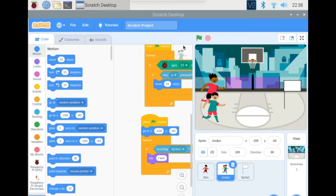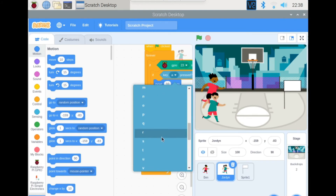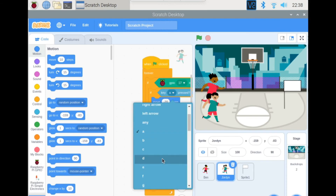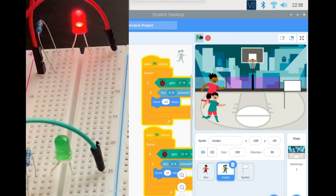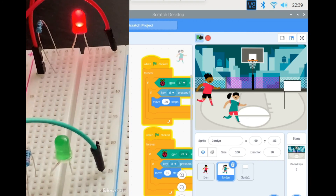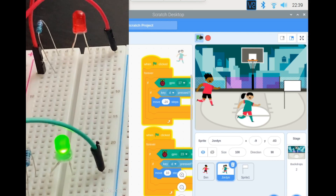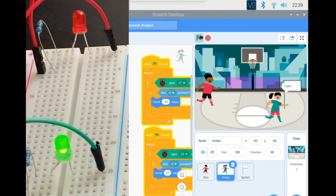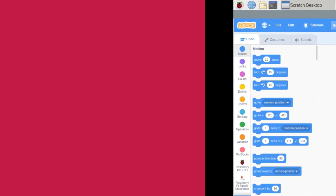Let's test the program — click the green flag. When the red LED is on and I press A, the sprite goes back. When the green LED is on and I press D, it goes forward. Red on means go back, green on means go forward. You have to wait during red. As you can see, it says 'I win'. That'll be it for this video — if you learned something, don't forget to like, share, and subscribe to my channel. See you next time, bye!